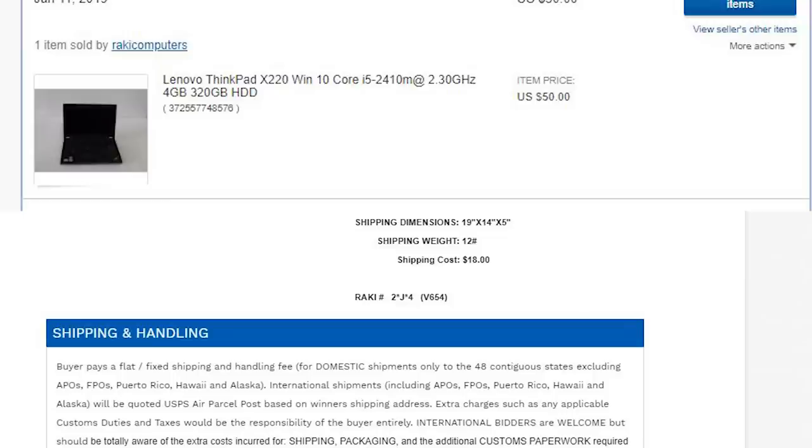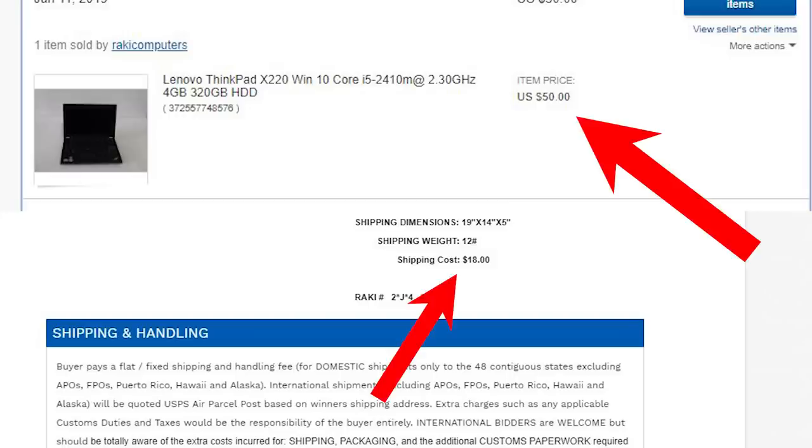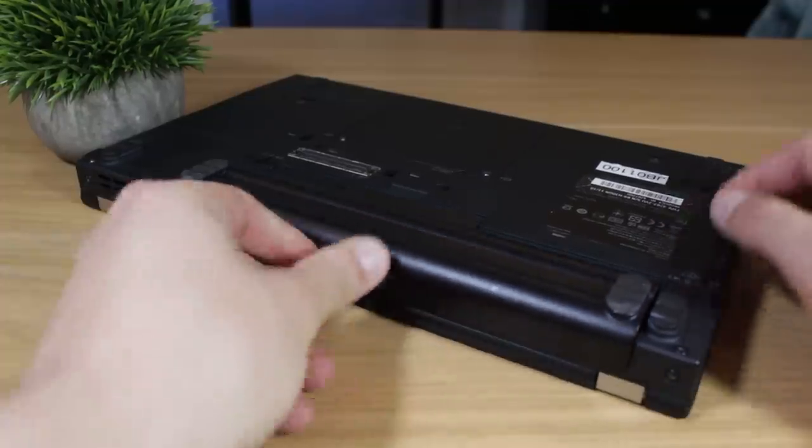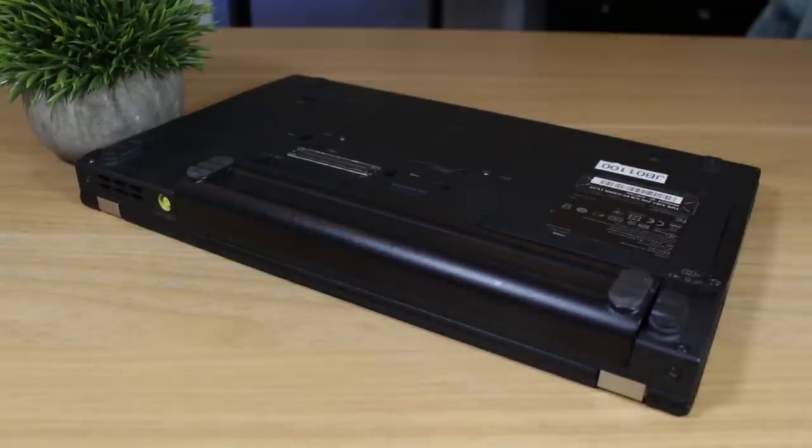This is the listing for the laptop I won. As you can see, I paid $50 for the computer and $18 for shipping. The pictures weren't the greatest on the listing, but it was clear there wasn't any major damage. My only concern was that it stated the battery was untested, meaning it could be unable to hold a charge.